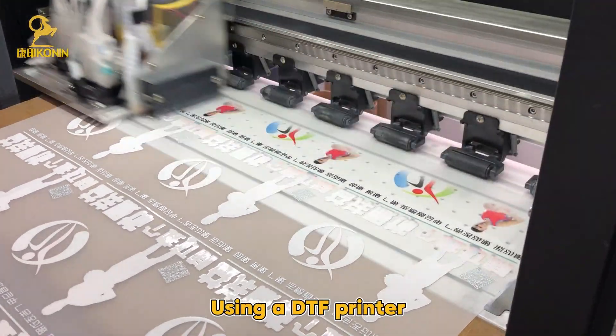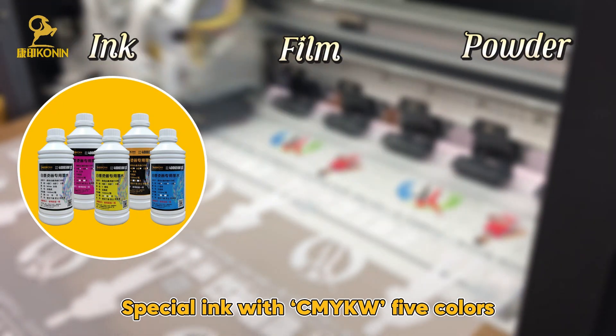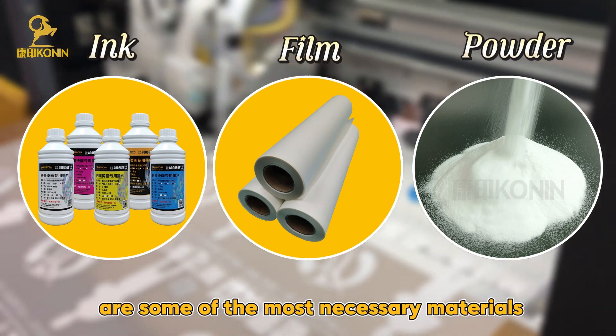Using a DTF Printer, we need some materials for it: special ink with CMYK plus W — 5 colors — as well as special films and powder, which are some of the most necessary materials.